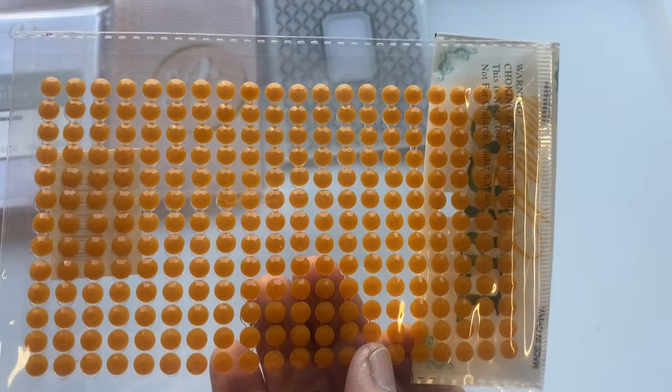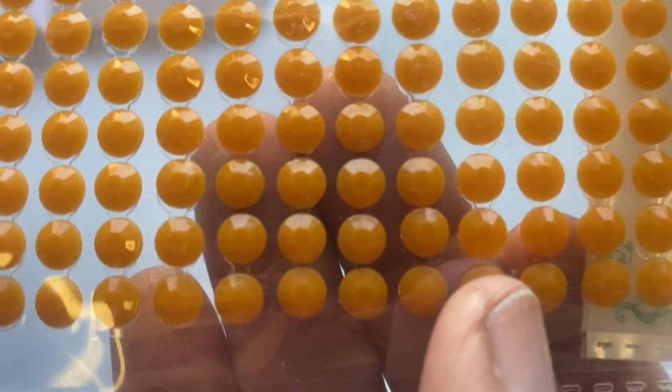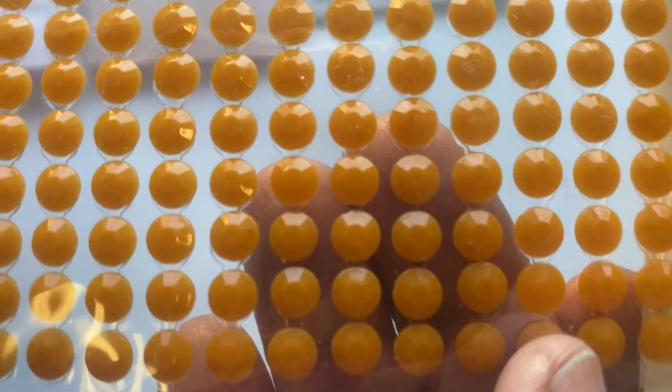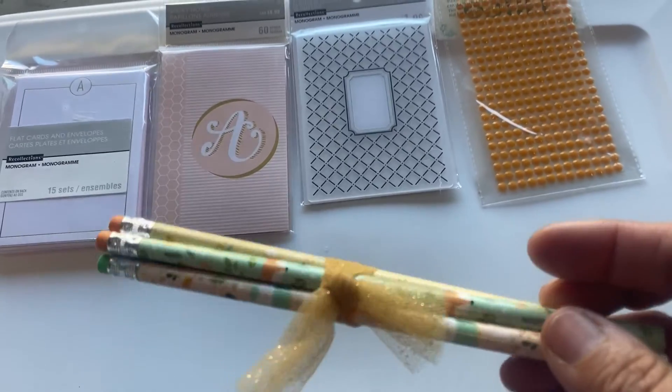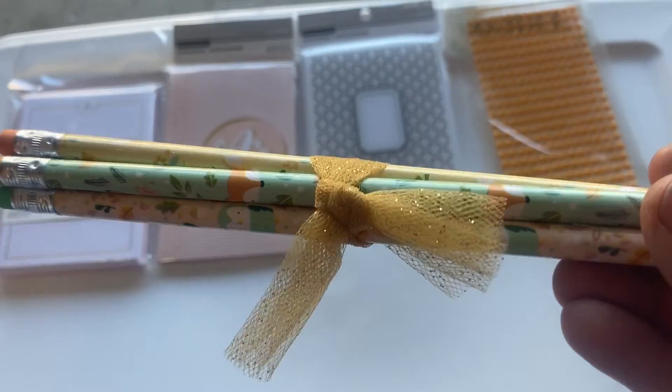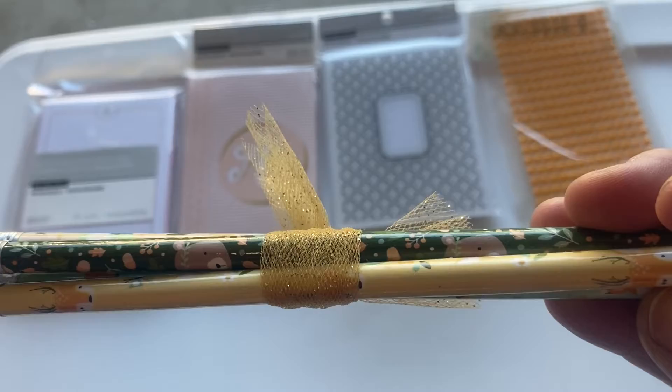Right here is some bling in a soft orange color. In the package she also included some pencils — and again, she likes soft colors, so these are definitely within her color palette.